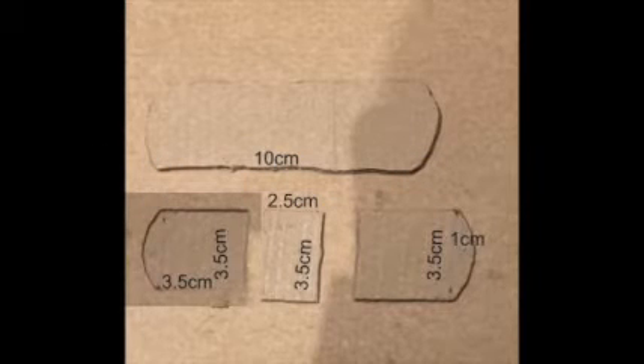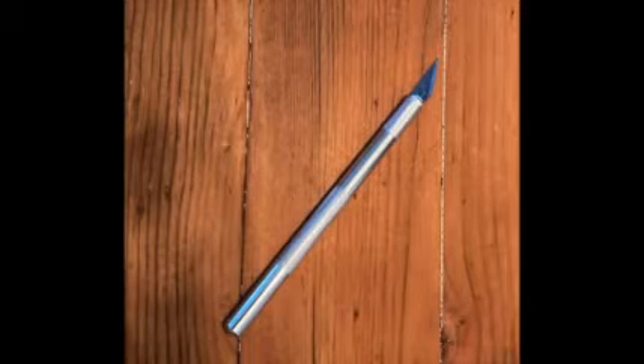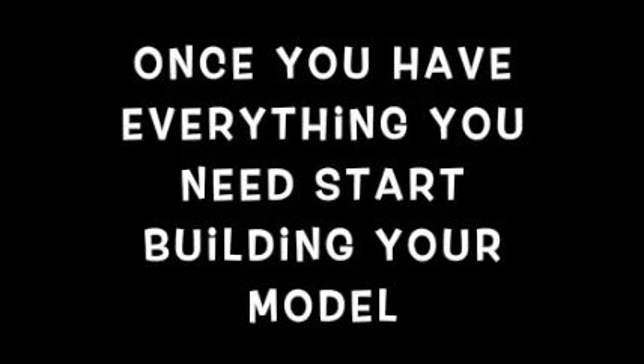You will need cardboard cut to the measurements on the screen. You will also need a bag of skewers cut to the measurements on the screen. The tools you can use are scissors, a knife, hot glue or PVA glue. Make sure you be careful with these tools because they can be dangerous. Make sure you ask your parents for permission.